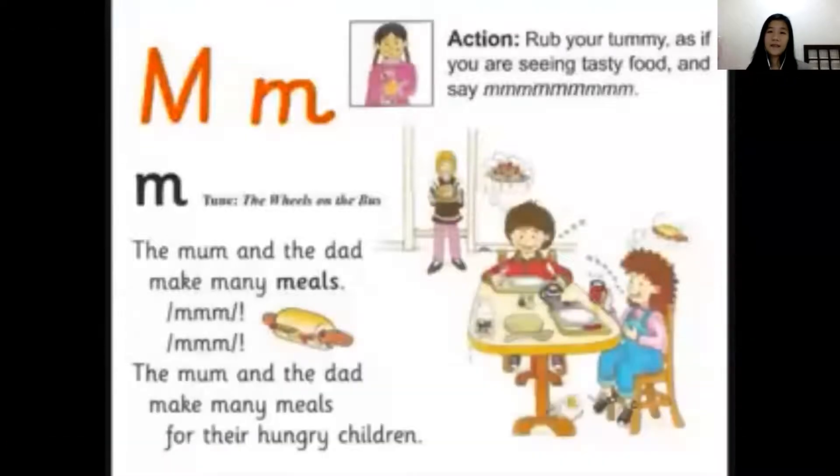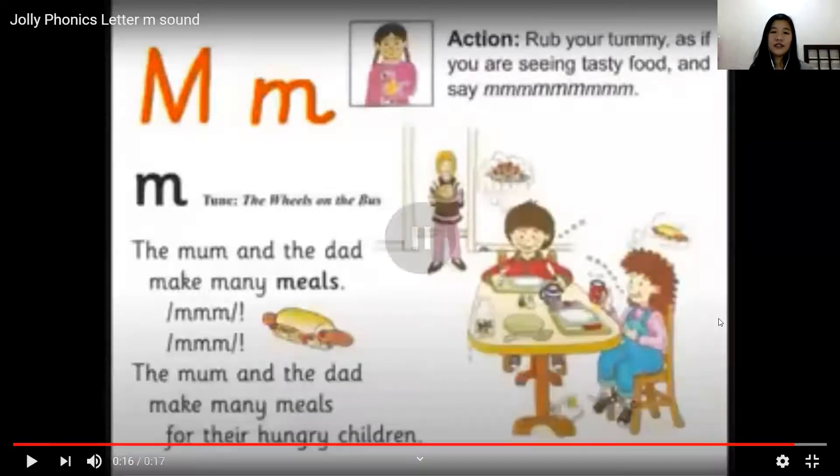The mom and the dad make many meals. Mmm, mmm, mmm. The mom and the dad make many meals for their hungry children. Okay. While you are singing this song, I need you to rub your tummy as if you are seeing tasty food and say mmm.